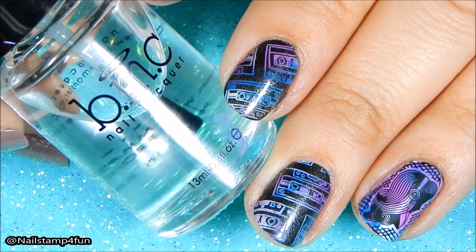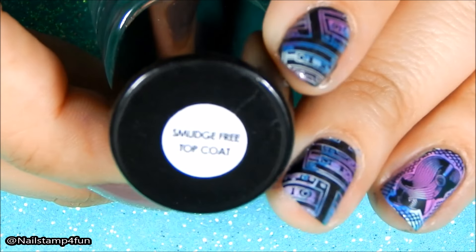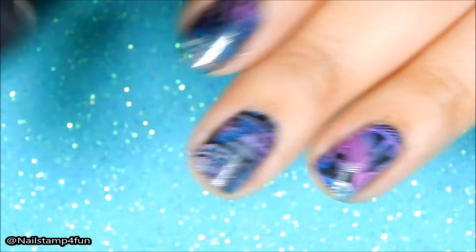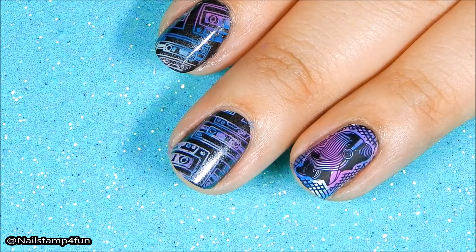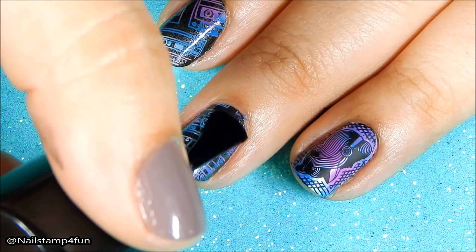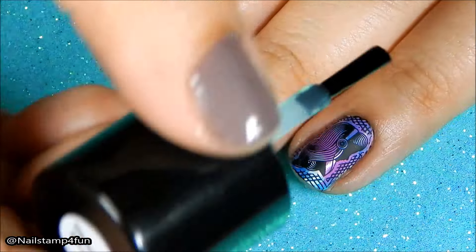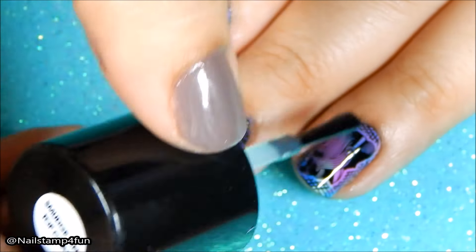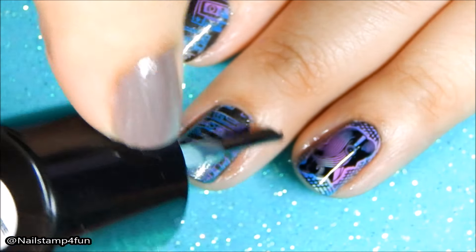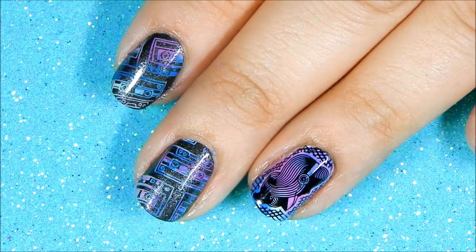The final step is to apply your favorite top coat. I'm using Bundle Monster's smudge-free top coat. And you're done! I hope you enjoyed this video. Please take care and happy stamping, bye!